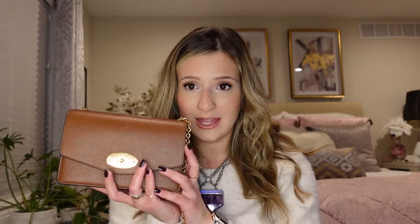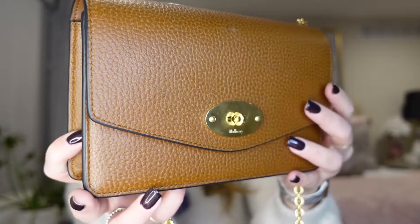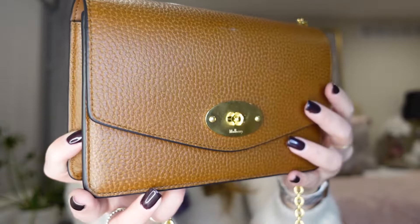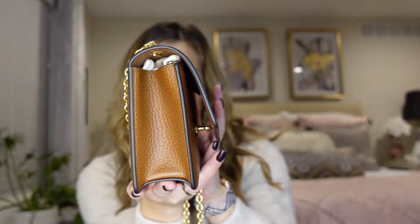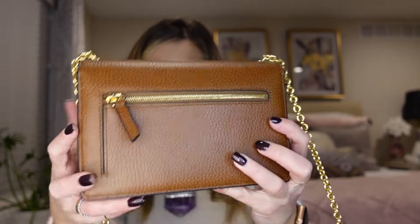So here it is — the little Mulberry Mini Darley, and this is in a beautiful cognac leather, and it's pebbled. It's very soft to the touch and it has gold hardware, and you just twist it to open it up. I'll show you the sides of it. It's not super big but it is pretty thick, and then you have this back zipper pocket on the bottom and a really nice yellow gold chain. It definitely feels luxurious — it doesn't weigh your shoulder down, but it has a really luxurious feel to the chain.